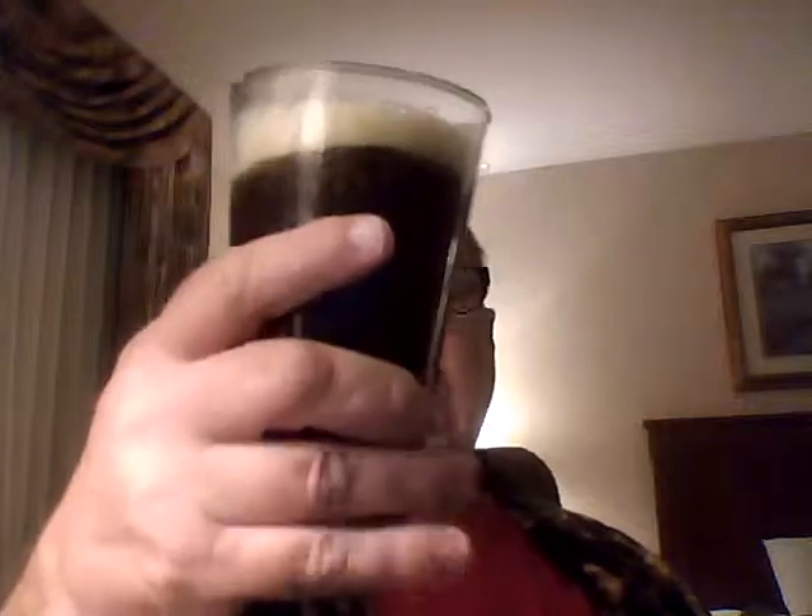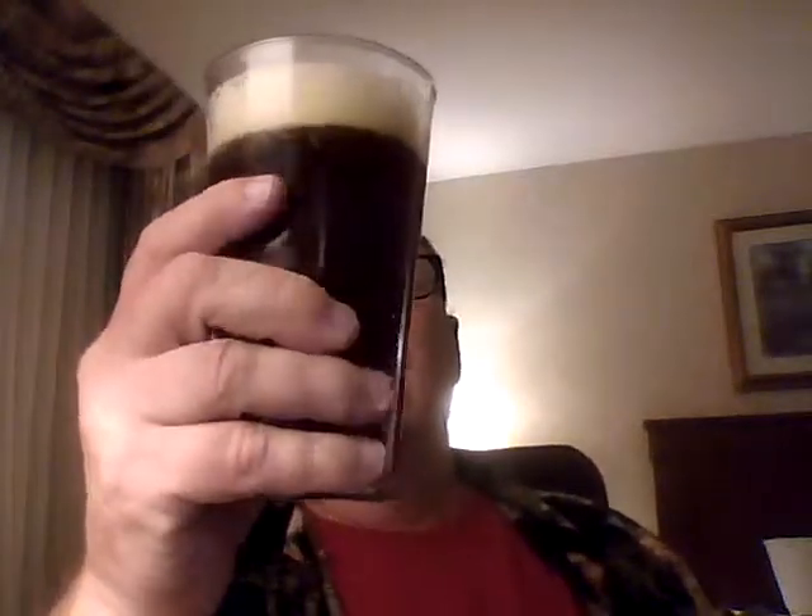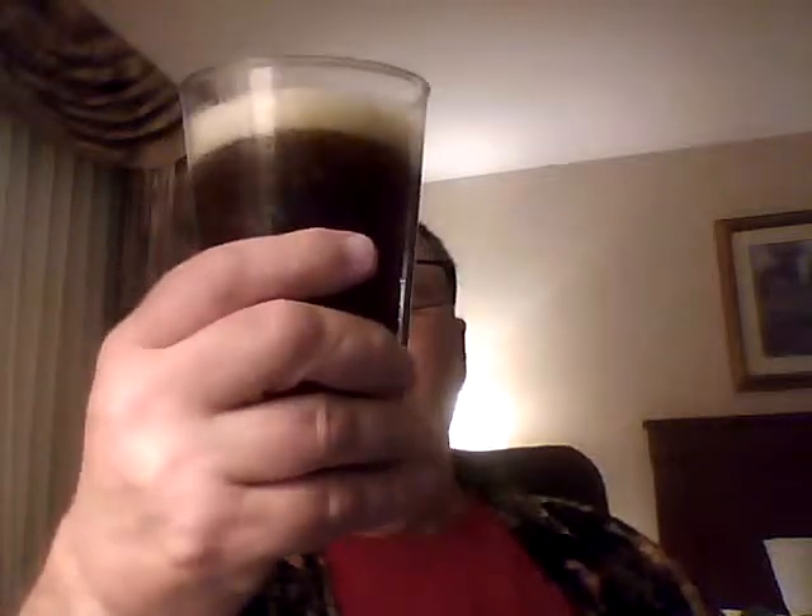But anyway, take a look at that — it's got a great color. It's a rather deceiving ale. You wouldn't think it was a high ABV, but you might not guess it was four and a half either, because there is a lot of flavor going on. You don't taste alcohol, but there is a lot of taste.